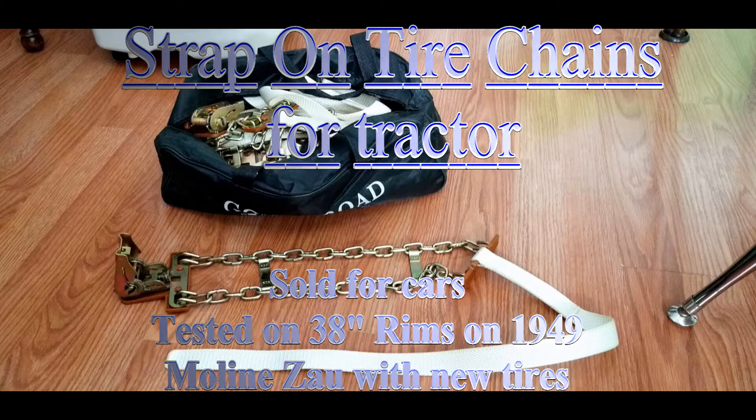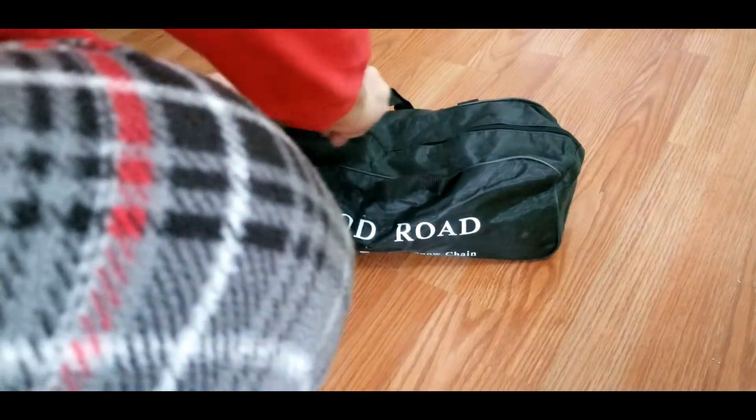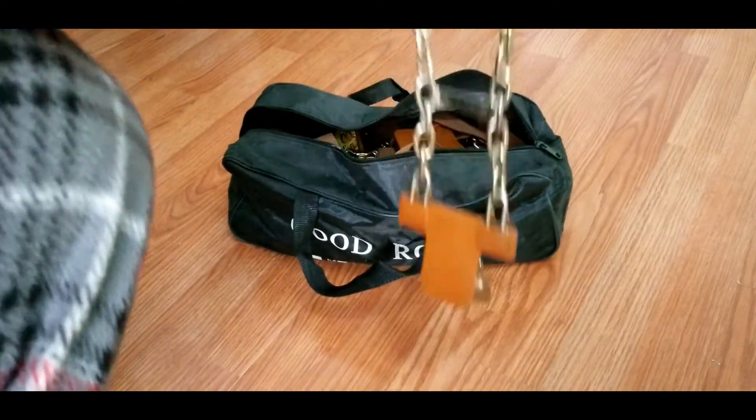Hey y'all, in this video I'm going to try a set of strap-on tire chains for my tractor. I could only find these on eBay, so I bought a set to try.